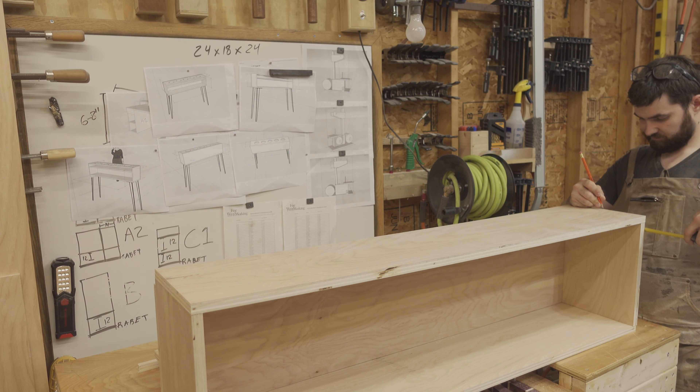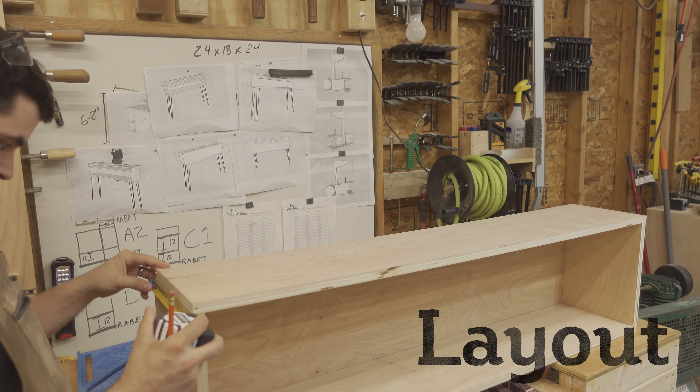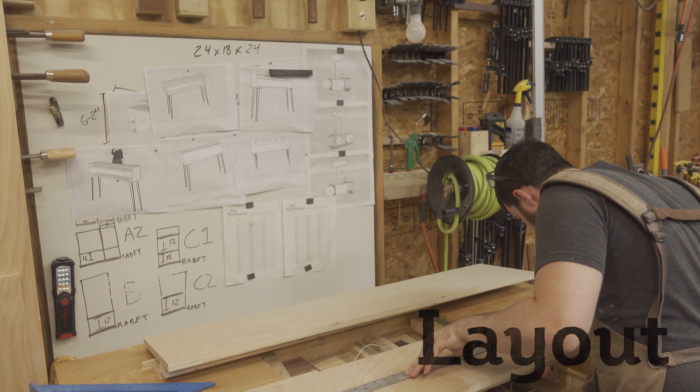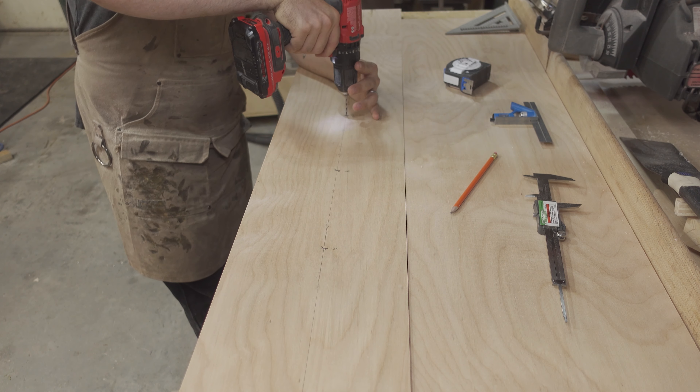The holes that will hold the glass tubes need to be spaced precisely, and the offset from the front and back needs to be done just right. So I take my time laying out center as it relates to the overall piece — not just the top board — and mark the center location for each of the 5.5 inch holes.